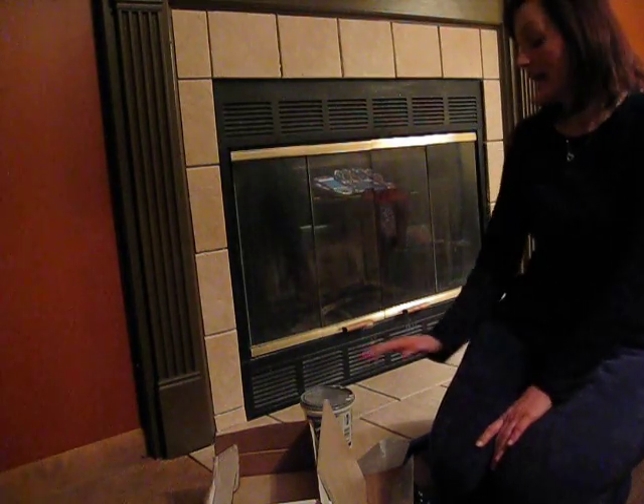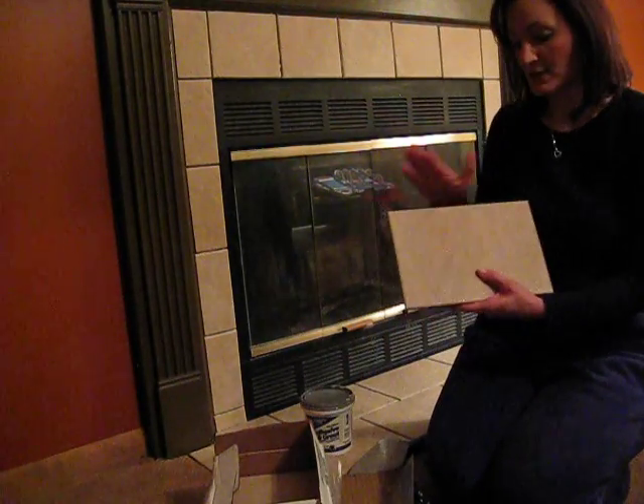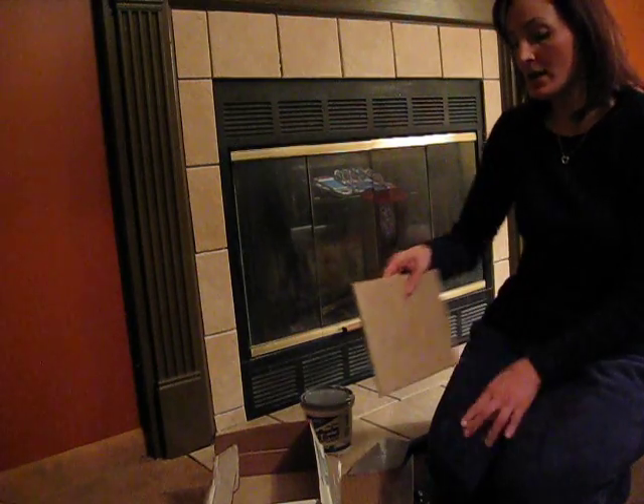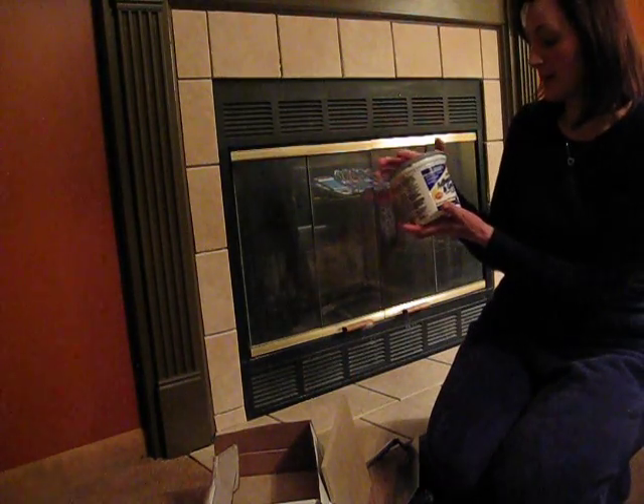Hi, my name is Jenna from SAS Interiors — simple, affordable, stylish ideas for your everyday living. My most recent project is retiling my fireplace surround. It was before an ugly green-bluish tile that I resurfaced with this 8x12 ceramic tile. The tools I used for the project were a wet saw, a trowel, and a great product that's a pre-mixed adhesive and grout.